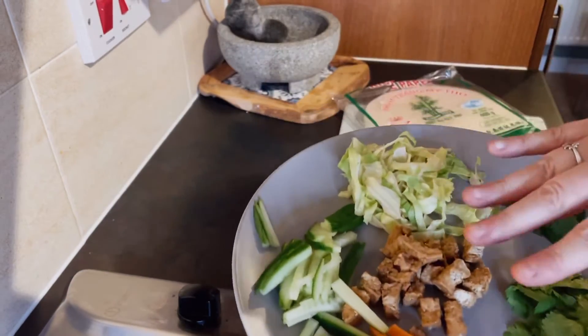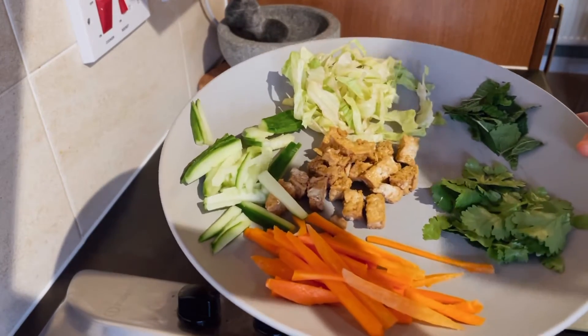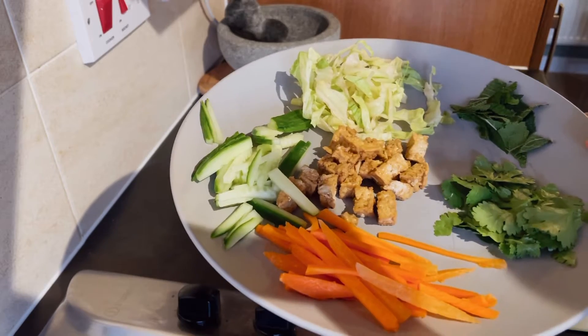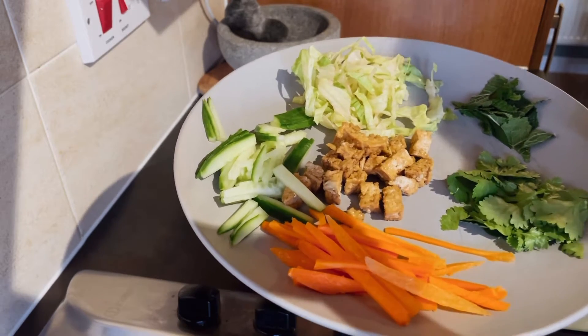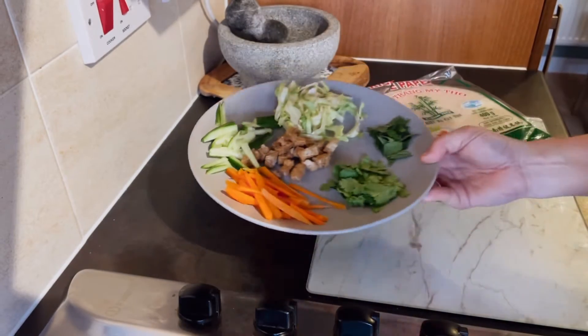You can replace the tofu with anything that you want — chicken, beef, pork, prawns — you can put plant versions or non-plant versions, it's entirely up to you.